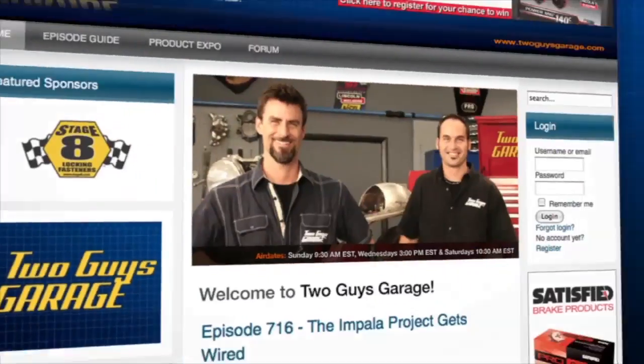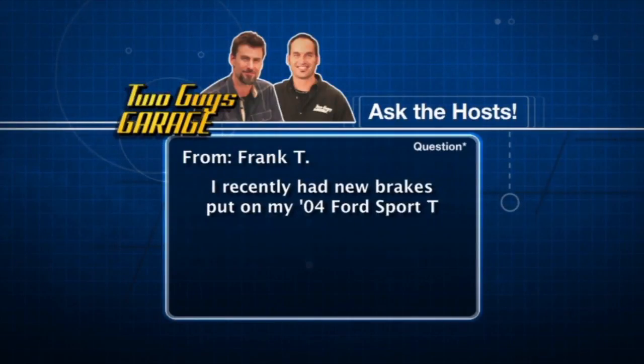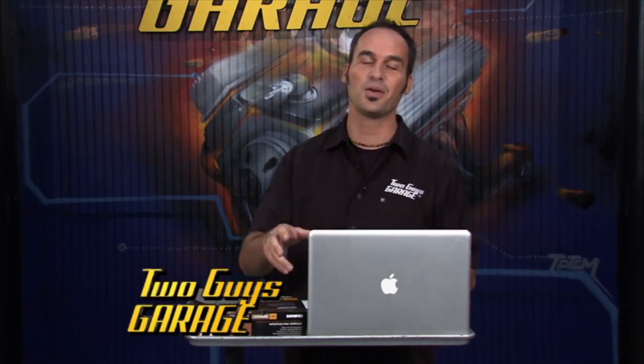Welcome to Ask the Host. This one is from Frank T.: 'I had new brake pads put on my '04 Ford Sport Track — now I'm having a lot of brake dusting. What's the problem? I didn't have this before.' Well, you probably switched compounds. Most OEMs, at least in the domestics, are trying to use more ceramic-base pads. Ceramic is great — good friction, good sound quality, less squeal and chatter, and they don't dust as much. When they do dust, it's a lighter gray versus darker. You probably went with a semi-metallic, which tends to have a little more squeal and a lot more blackening on the wheels. Try upgrading to ceramic next time — I think you'll be happy.